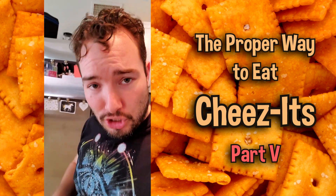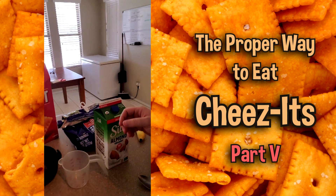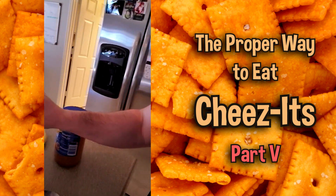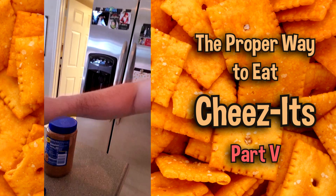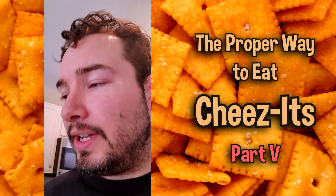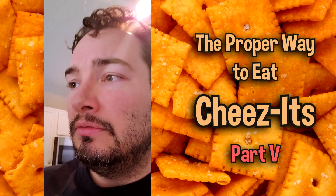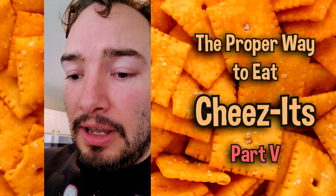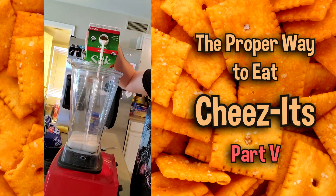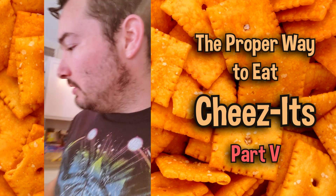I'm going to go ahead and show you how to do said protein shake. First, we want to get our almond milk — which, by the way, is a little expired. So let's take a little bit of time to reflect on our life decisions. But it's protein, it's quarantine life, and that's just the way we do it. Go ahead and throw your expired almond milk in there.